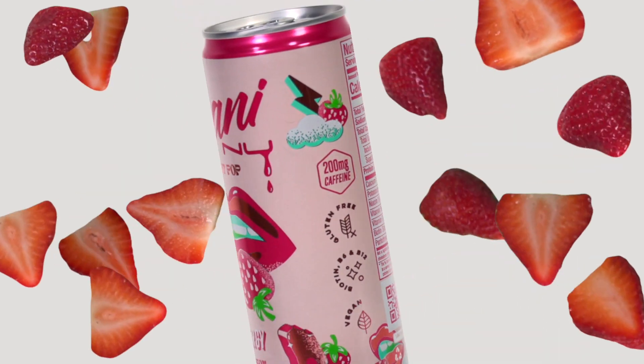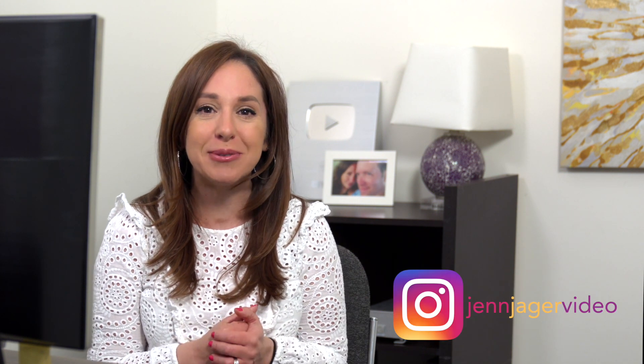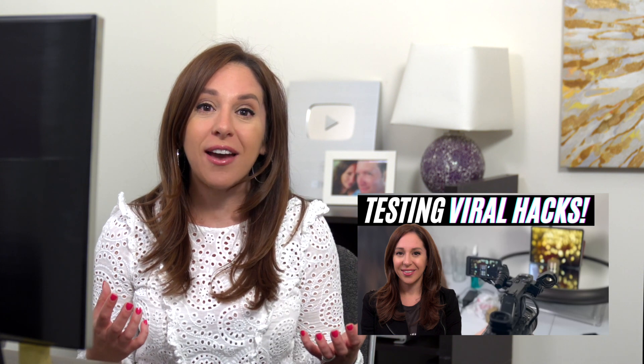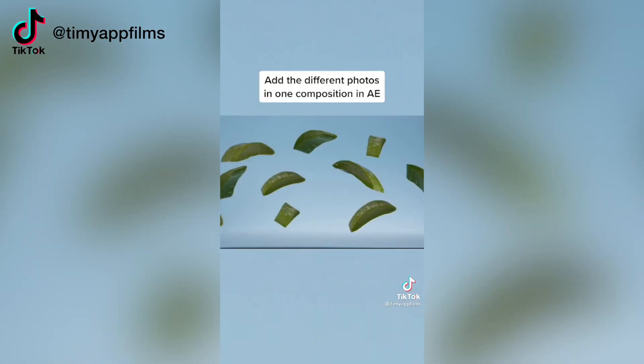Hey guys, today I have a really fun project for you. We're going to be making this animation in Apple Motion. It's a combination of live action video and stills, and it's a really fun, colorful, juicy look that I'm really excited to show you today. This video was inspired by one of my main channel videos where I try viral video production hacks and see if they actually work. This particular hack is from a TikToker, and it does work. On my main channel I didn't get into the nitty-gritty about how I made this magic in Apple Motion — I'm saving that for you guys. Let's just dive right into it, and I'm going to show you how I recreated this look.